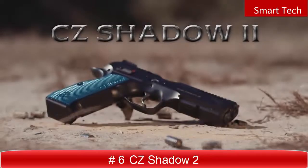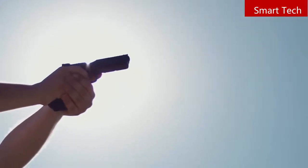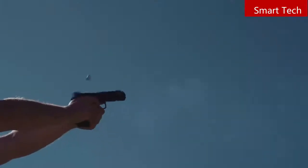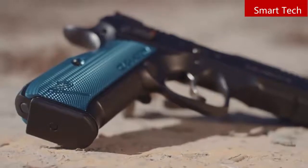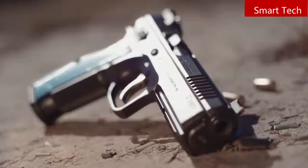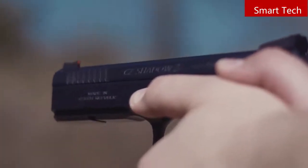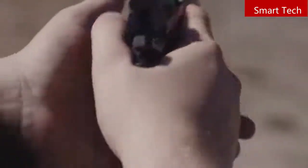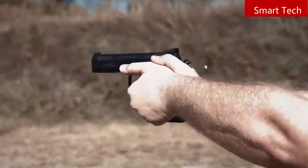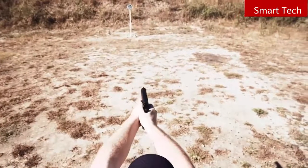The CZ Shadow II. In recent years, CZ pistols have risen to the top of the USPSA production division, being chosen by more top-level competitors than any other brand. Given that popularity, it was time to up the ante. Starting from scratch, CZ engineers gave the Shadow II a higher beaver tail, undercut trigger guard, and fully checkered front and back straps. The slide and barrel are stretched a quarter inch for more sight radius and added weight to reduce muzzle flip. A contoured slide focuses the reciprocating mass more closely to the centerline of the bore. An extended mag release has three positions, and both slim and extended ambi safety sets are included. The result is a pistol that's fast-shooting and accurate — born to dominate production division.